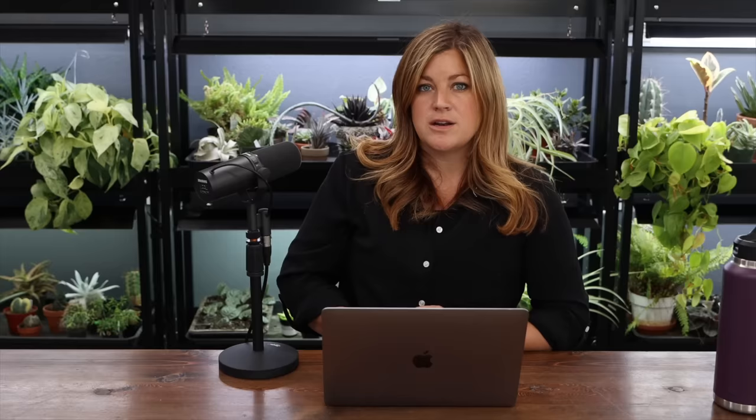Allison asked: did Paul and Bethany know a lot about gardening before they worked for you, or did they learn from you? Bethany has quite a lot of knowledge because she grows a big garden. Paul didn't have as much, but they're both smart and just pick it up. I also know that they watch a lot of our videos — if they're getting ready to do a certain task, they'll watch to see how I've done it in the past. I never asked them to do that. They'll watch a rose deadheading video so they know how I do it in my own garden and can do it the same way.